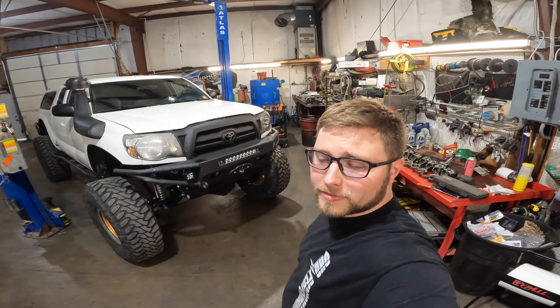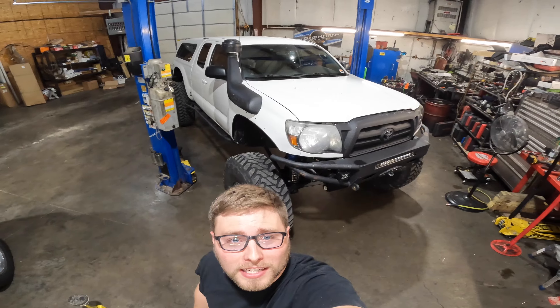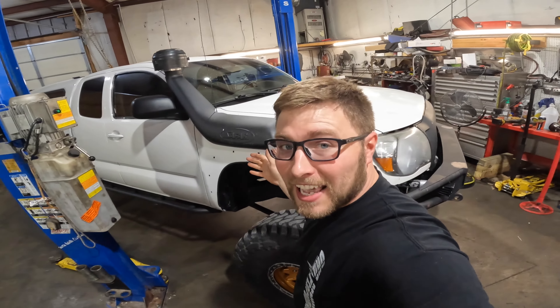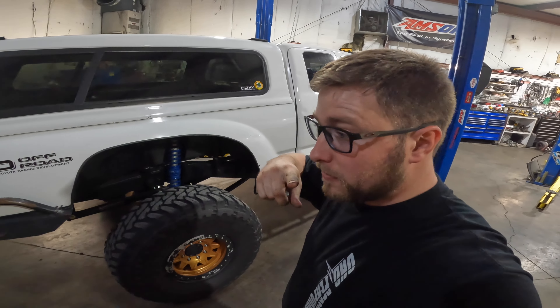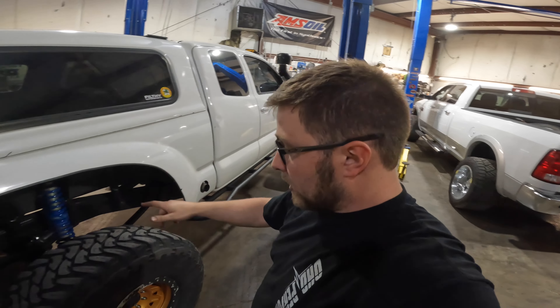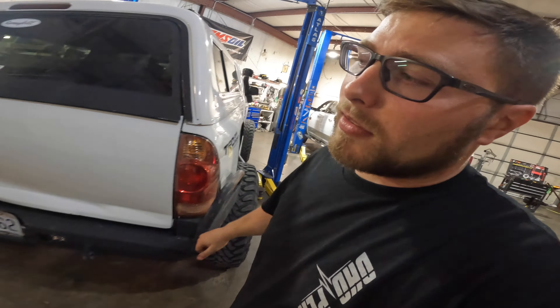Hey guys, welcome back to King Fab and Off-Road. Hopefully you caught my last video, but if you didn't, well, you can see what's behind me. This sweet thing is an '05 six-speed extended cab. It has all the goodies — Super 60 axles in the front, Sterling 10.5 in the back, lockers, King coilovers all the way around, custom sliders, and custom bumpers.